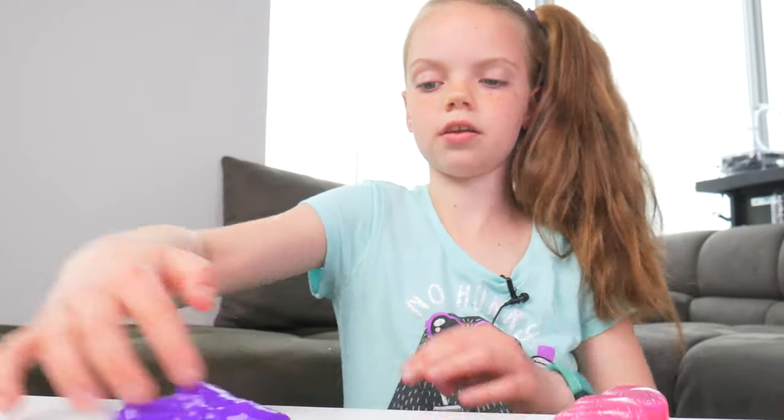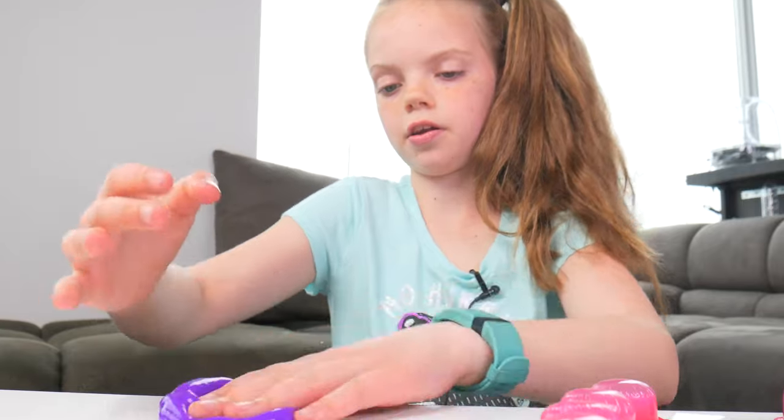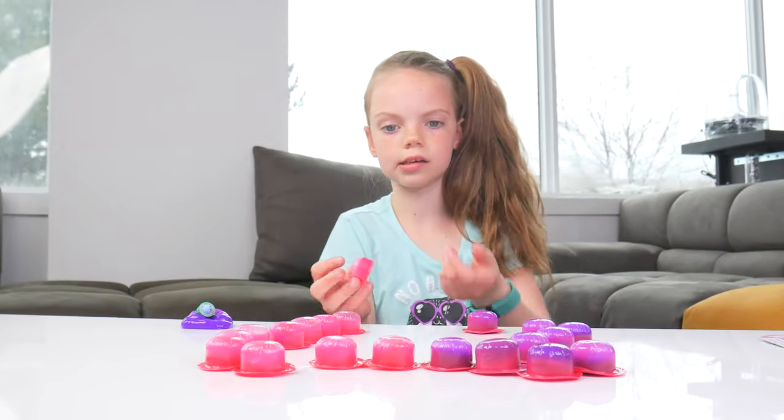This slime is pretty fun to play with. I would play with this slime all day if I could. And some are really easy to see inside, like this one. Maybe they should put more slime inside. Now I'm gonna open this one.